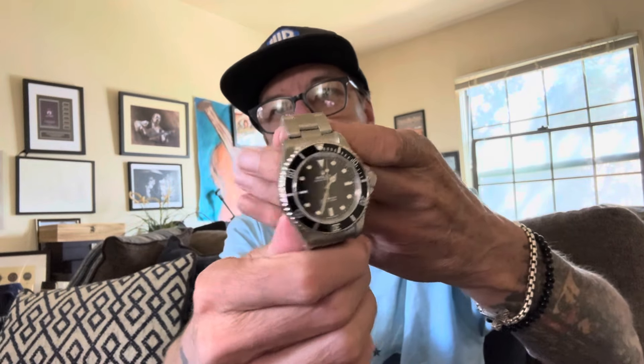So let's discuss this a bit and get into the review — my thoughts on this watch and how it compares to the 124060 that I had.